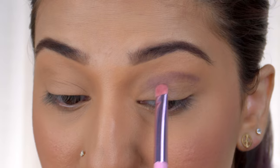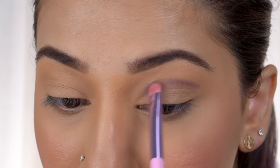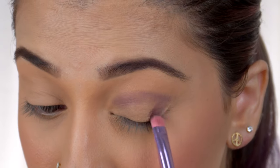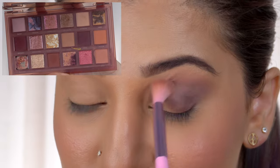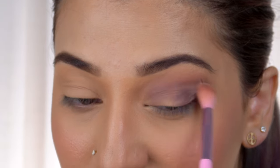I'm using a flat brush to apply the shade Spicy from the Huda Beauty Naughty Palette. I'm using my socket line to create the crease shape, then blending the eyeshadow by joining the outer corner to my lid.